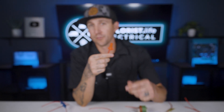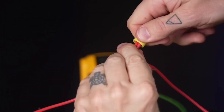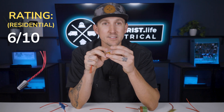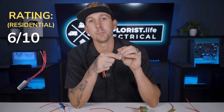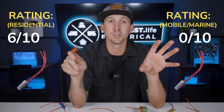Wire nuts. Wire nuts have been the industry standard for residential wiring here in the USA for decades, and they work fine for that. They simply twist onto the ends of stripped wire, joining and protecting the connection. In mobile and marine applications, the vibrations of the engine running can, over time, loosen the wire nut and create a loose connection. This is so much of a hazard that the ABYC specifically forbids their use in marine-based electrical systems. I have two ratings here depending on their use case: for residential applications, I give these a 6 out of 10 — they're basically doing the same thing as a lever nut, but a lever nut is easier to use, easier to inspect, and a nicer form factor. For mobile or marine applications, 0 out of 10, since they're specifically forbidden with no exceptions by the ABYC.